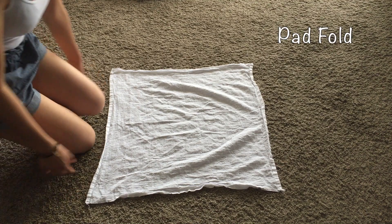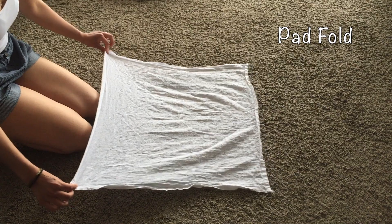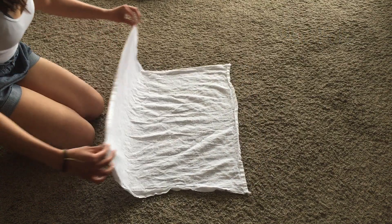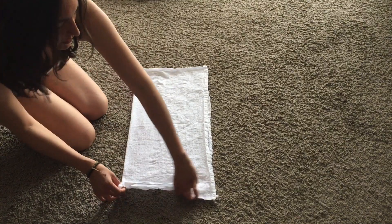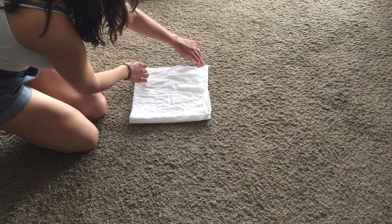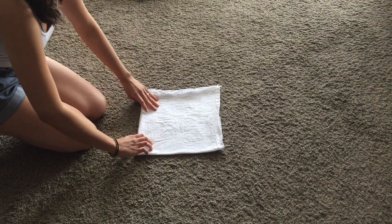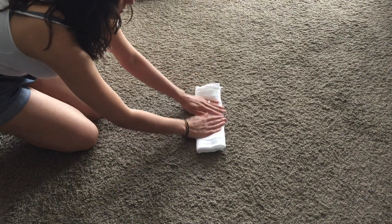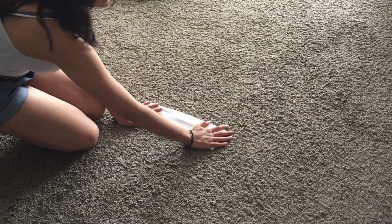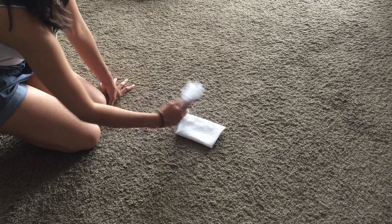Lastly I'm just going to show you two pad folds. The first one's very basic — you're going to get two corners and fold it in half. Then you're going to get your other two corners and fold it in half again into a small square. And then you're just going to fold it into thirds: one, two. That gives you a nice layered pad and it would just fit over the baby like a normal insert.